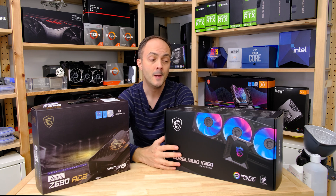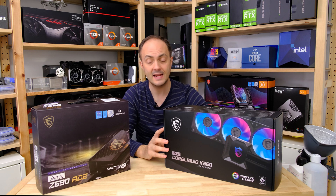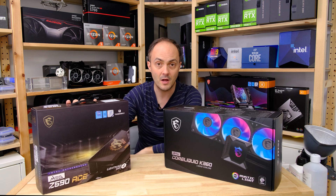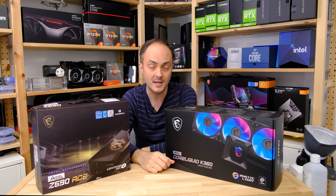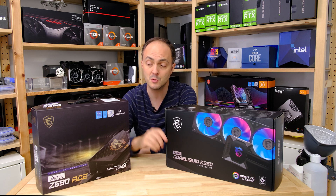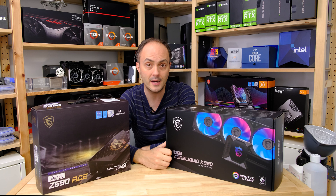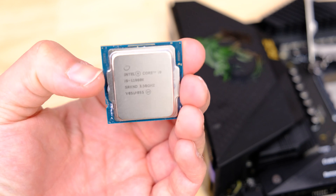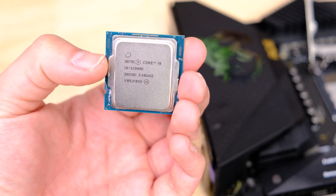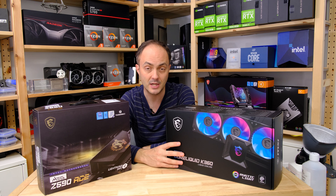This is the first MSI all-in-one liquid cooler I've actually looked at, so it's going to be super interesting to see how it performs. Pairing with it today is the MEG Z590 ACE, which is one of MSI's premier motherboards for the Z590 platform, specifically designed for its 11th gen CPUs. We'll be checking that out in more detail in another video. Today we'll be pairing these two against the Core i9-11900K and also the Core i5-11600K — you can see my full review of all three K-series 11th gen CPUs in the link below.